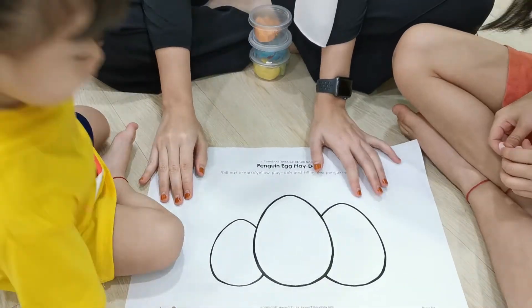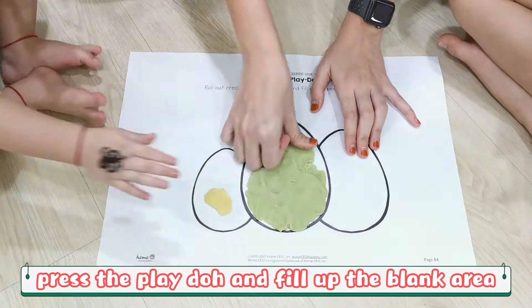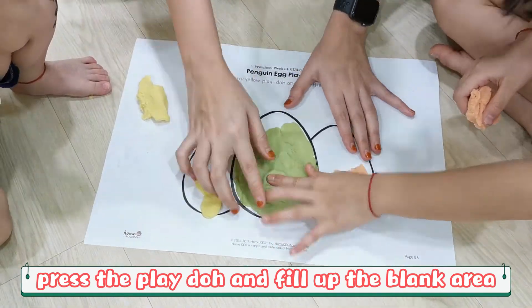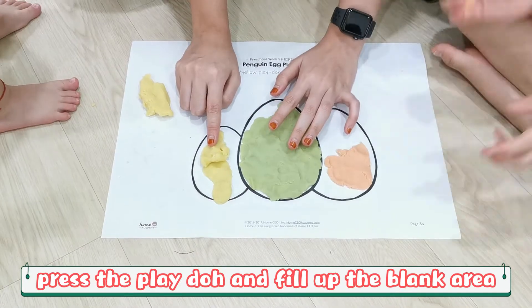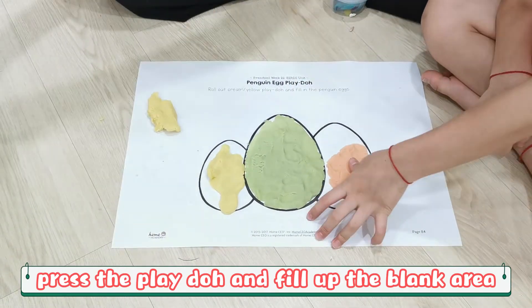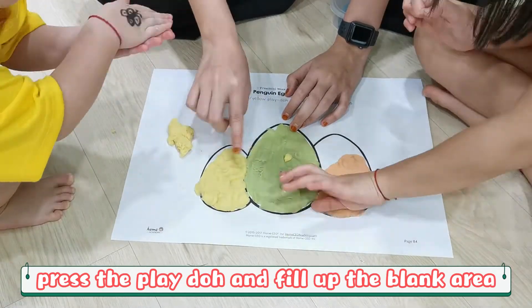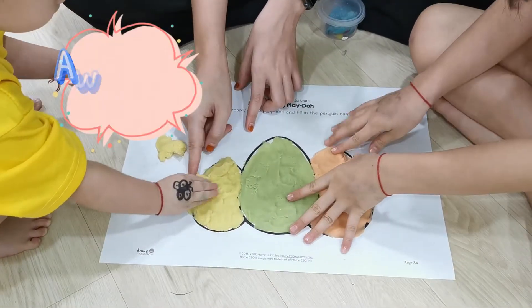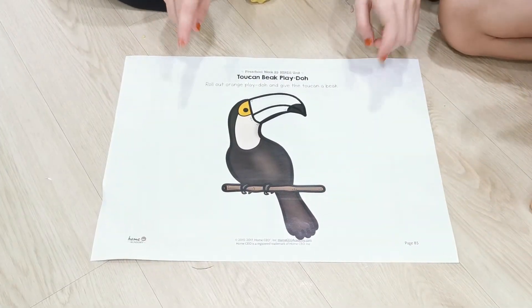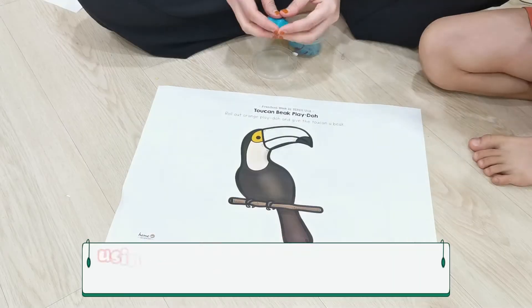So, what is this? That is eggs! Well done! Alright, now children, we are going to do the token big Play-Doh. Alright, ready? Go!